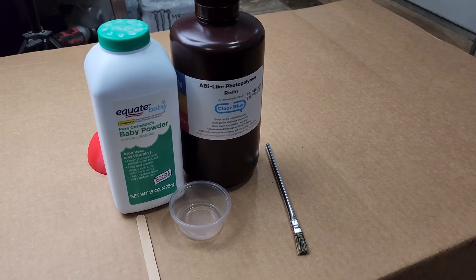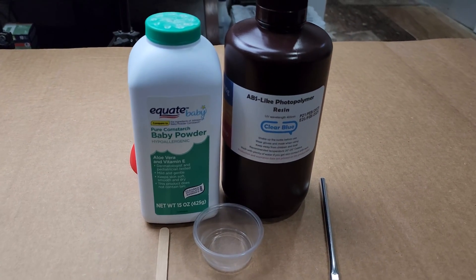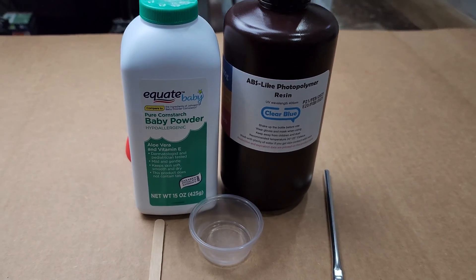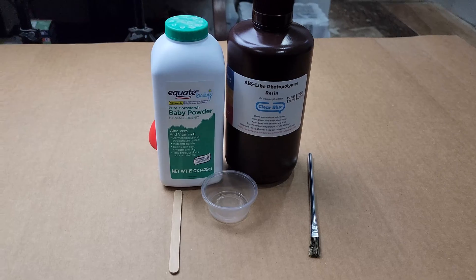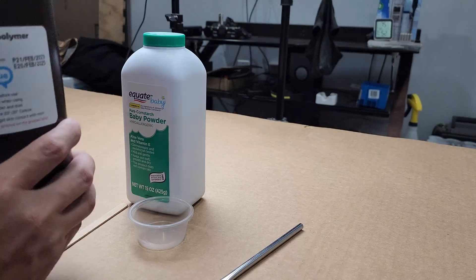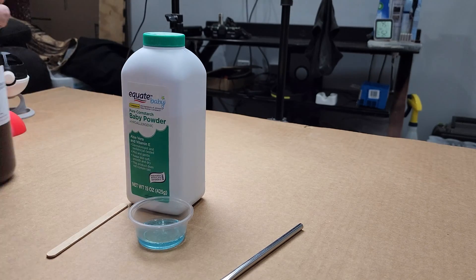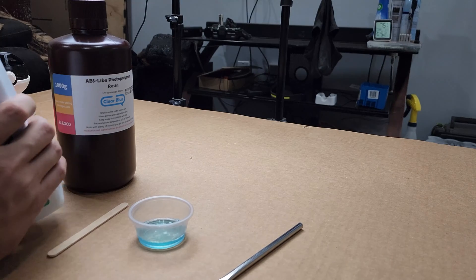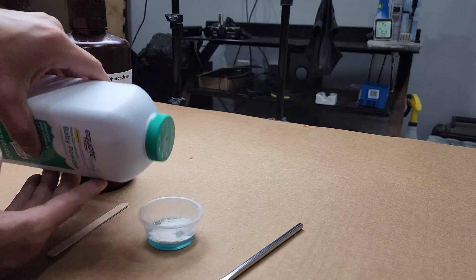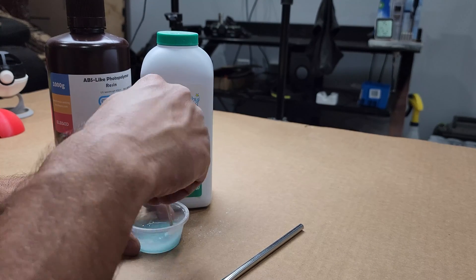Mixing the two together and painting it on makes for an easy to sand surface that practically self-levels on its own. For a print this small, a very tiny amount of resin is actually needed — I still have over half of what I mixed up left. There's no exact mixture ratio here. You want to keep mixing in cornstarch until your consistency is rather similar to thin Elmer's glue.